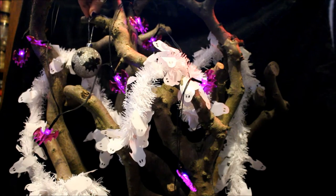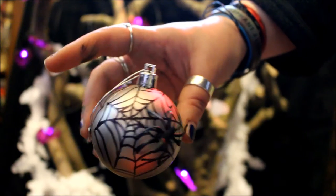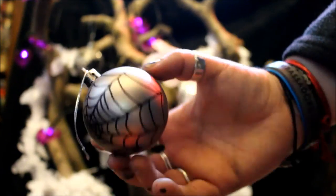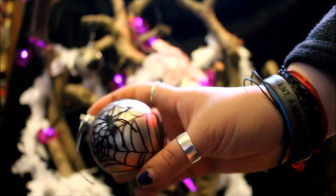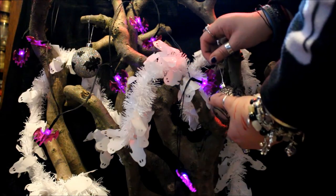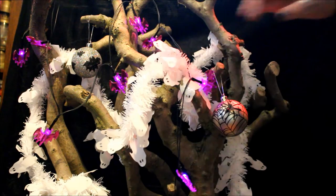This one is a spiderweb one — it's one of my favorite ones and I'm so pleased with how the spider has stuck on there. I wasn't too sure because I was using PVA glue but I feel like it looks pretty effective. The branches are quite thick so it's quite hard to hang the baubles off of them, so I have to be quite selective about where I put these.